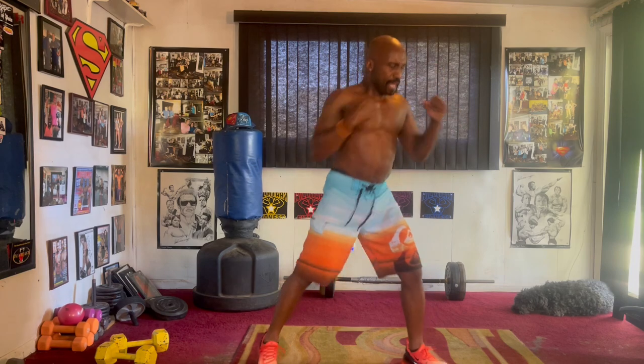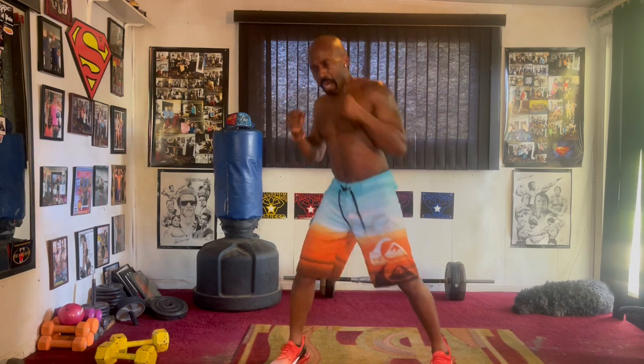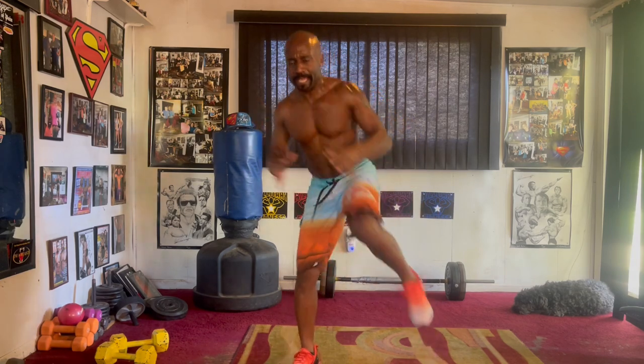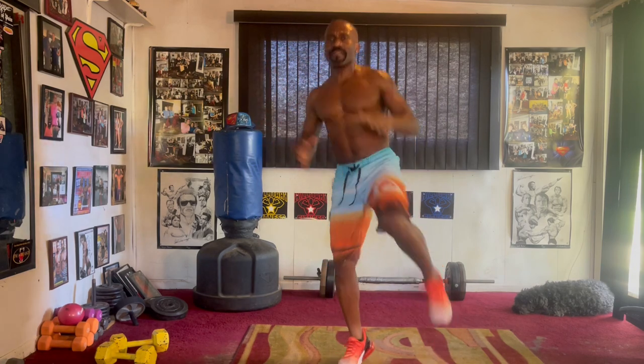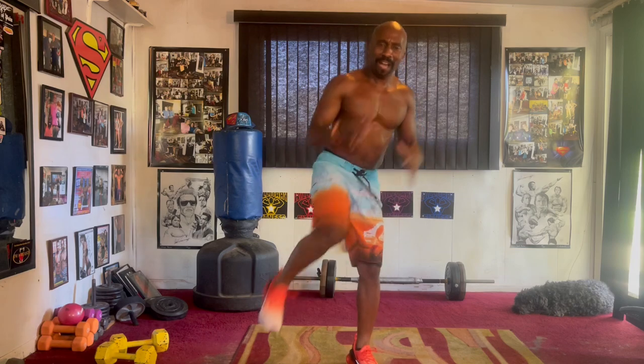Pump it up, pump it in, two, three, four, five, six, seven, switch it up, pump it in, two, three, four, five, six, seven, squat it in, pump it in, two, three, four, five, six, seven, high knee, pump it in, two, three, four, five, six, seven, switch it up, pump it in, two, three, four, five, six, seven, squat it in, two, three, four, five, six, seven. Side crunch, squeeze it in.